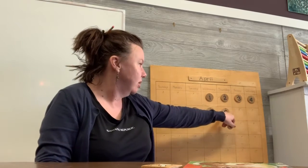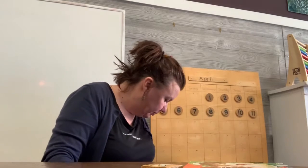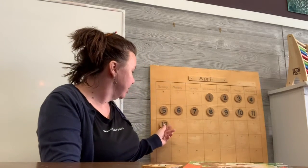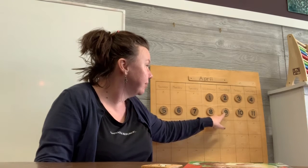And while we're here, we'll go ahead and finish out the calendar for this time that we're going to be apart: Friday, Saturday, and Sunday. Thursday the 9th, Friday the 10th, Saturday the 11th, Sunday the 12th. And then we'll be back together again on Monday the 13th. So today's date is Thursday, April 9th.